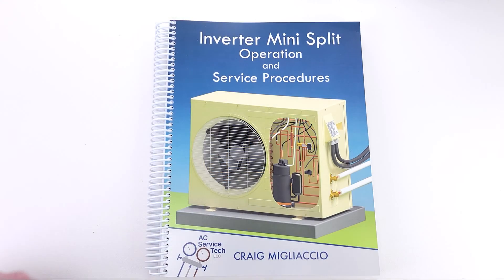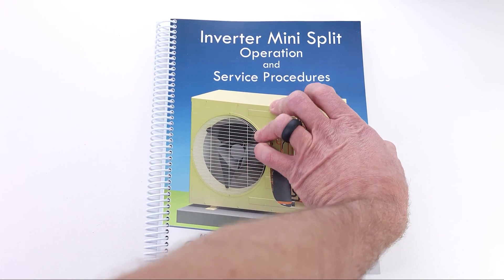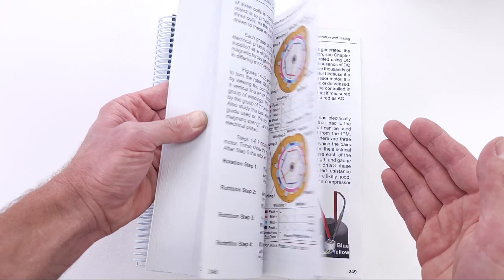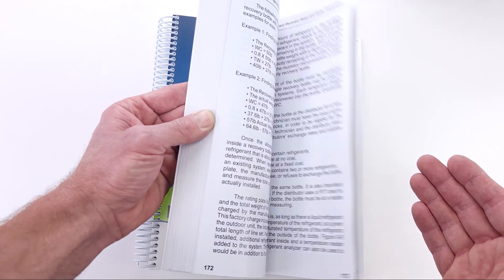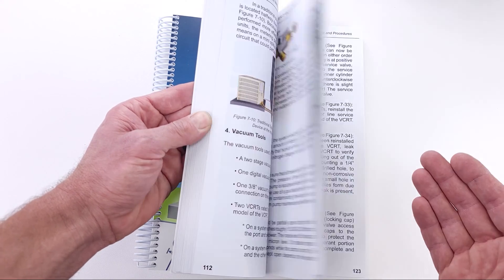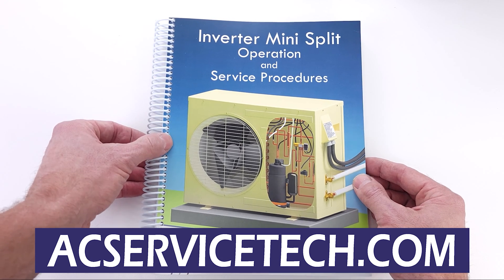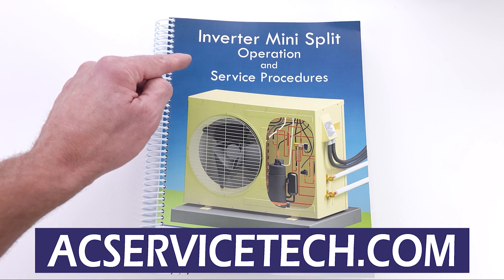Make sure to check out our new book on inverter mini splits — we go over the electrical operation of all the components inside, the refrigerant-related practices, and a lot of the questions that you may have concerning these systems. Check this out and the full outline over at ecservicestake.com in the mini split tab.